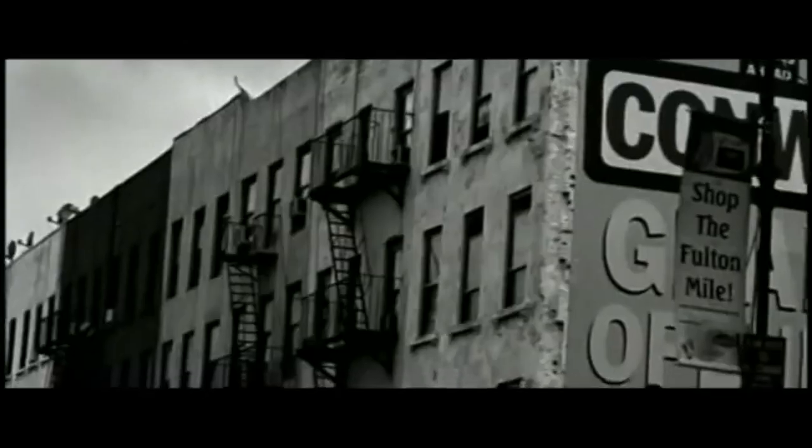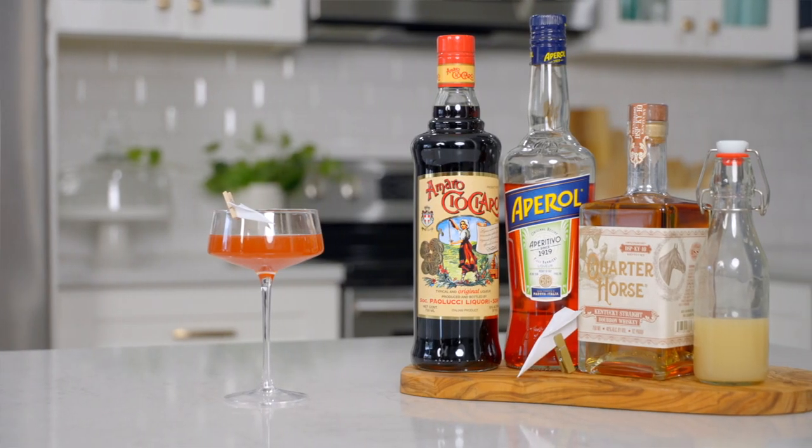So why name it the Paper Plane? Do you remember when everybody was jamming out to that song Paper Planes by M.I.A. in 2008? So was Sam. He had that song on repeat while brainstorming the recipe, and thus the Paper Plane was born.